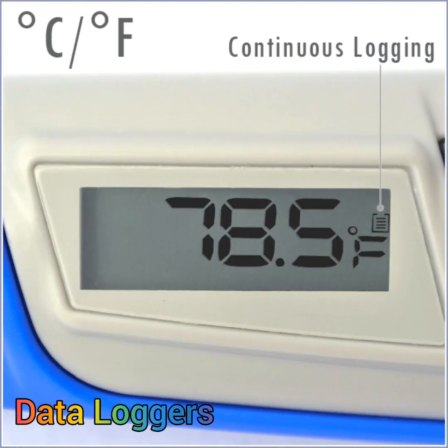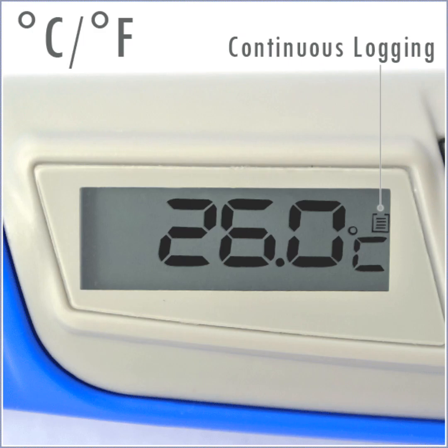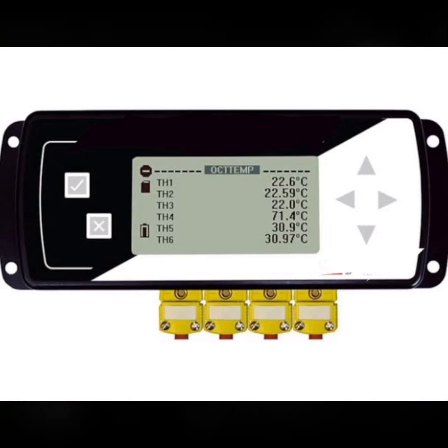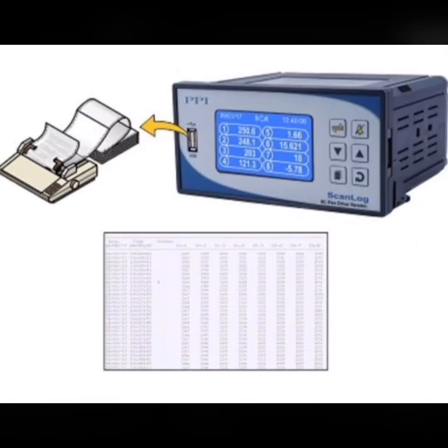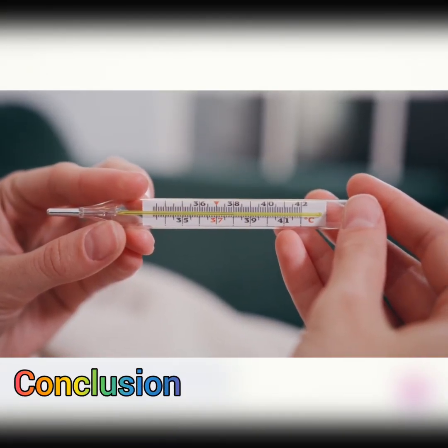Finally, we have data loggers. These devices record and monitor temperature over time. They consist of a temperature sensor and memory storage to store temperature readings at specific intervals. Data loggers are particularly useful for tracking temperature variations in applications like environmental monitoring or transportation of sensitive goods.